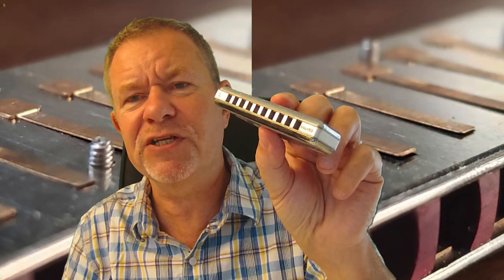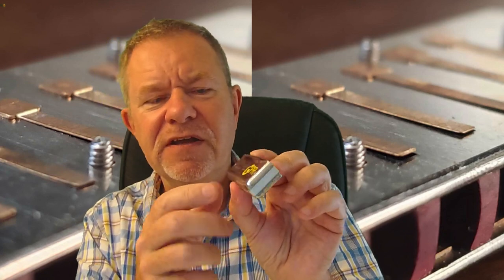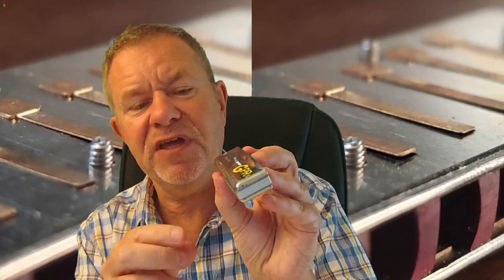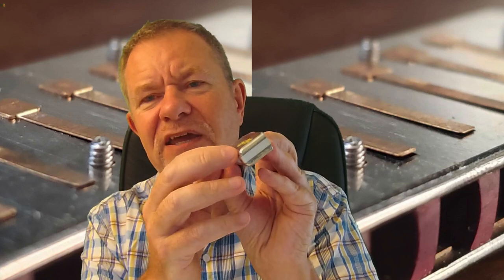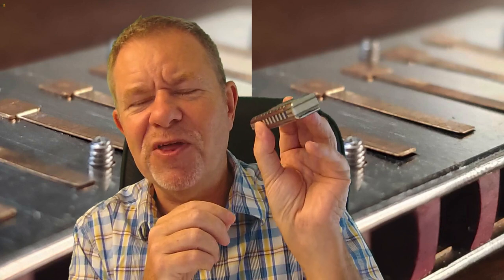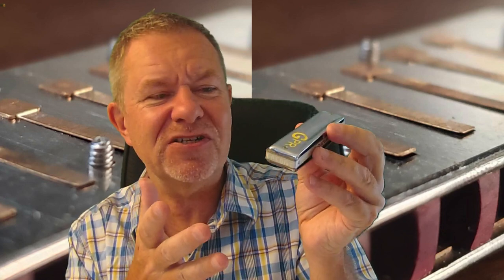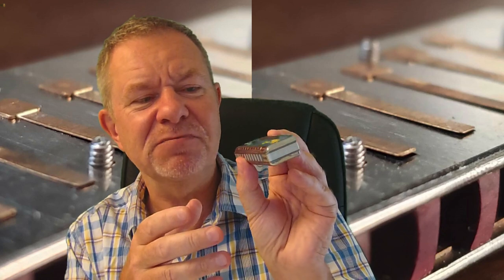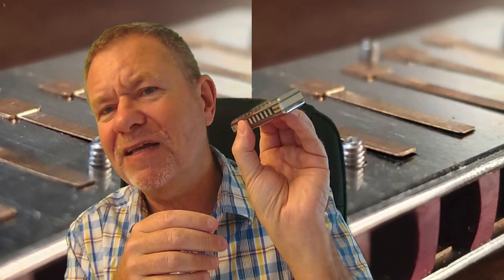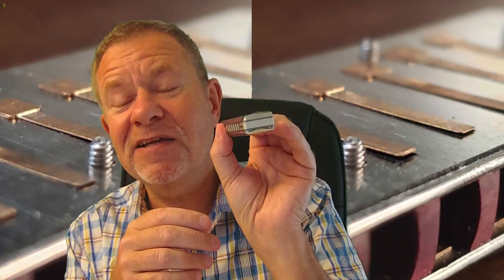I had to take this one apart the other day because one of the reeds went out, and it was quite stuck together. As I tried to pry it open it resisted a lot, and when it finally came apart I could see where the cover plate was sealed by the sticky stuff — whatever that was. You might think that's disgusting, but if it doesn't smell and it's not unhygienic, well, it's only me that's ever played it. The point is that it sealed it and made it very airtight — so if it does fill up a bit, it's going to be more airtight.